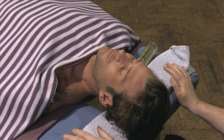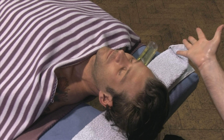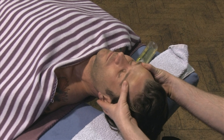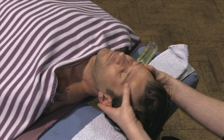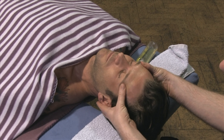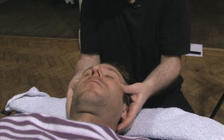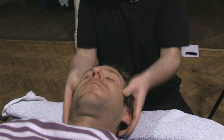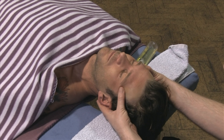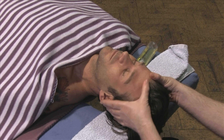From here, we can work into the head. We don't need a lot of oil. We can just work across the forehead, getting into these bands directly above the eyebrows. It can feel quite intense at the beginning, but it's one of these moves that within a few strokes it just eases off, and it's a very deeply relaxing move.